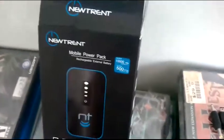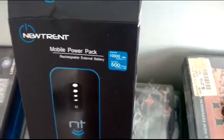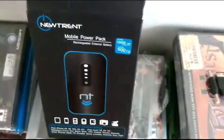I just picked up a new Trent i-Pulse. It is 10,000 milliamps and it has 500 times cycling — you can charge this thing up 500 times before essentially the battery wears out.